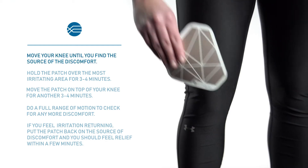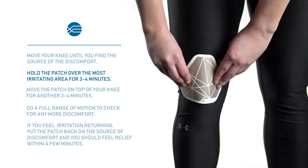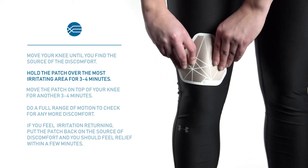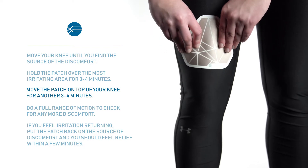To use the patch for your knee, move your knee until you find the source of discomfort. Hold the patch over the most irritating area for 3-4 minutes, then move the patch on top of your knee for another 3-4 minutes.